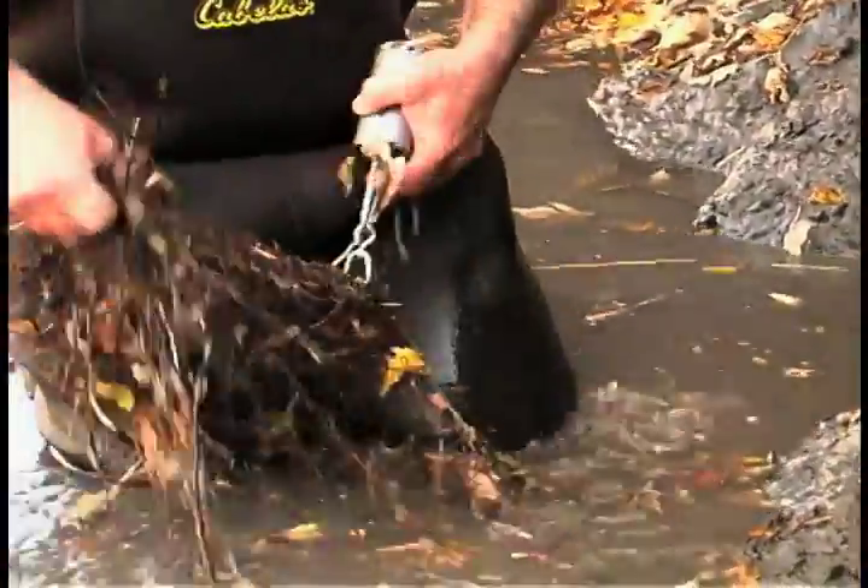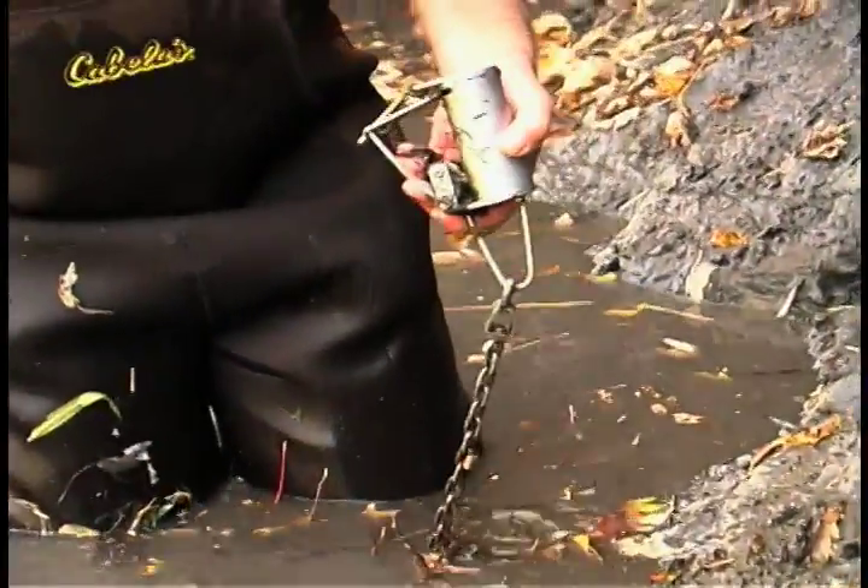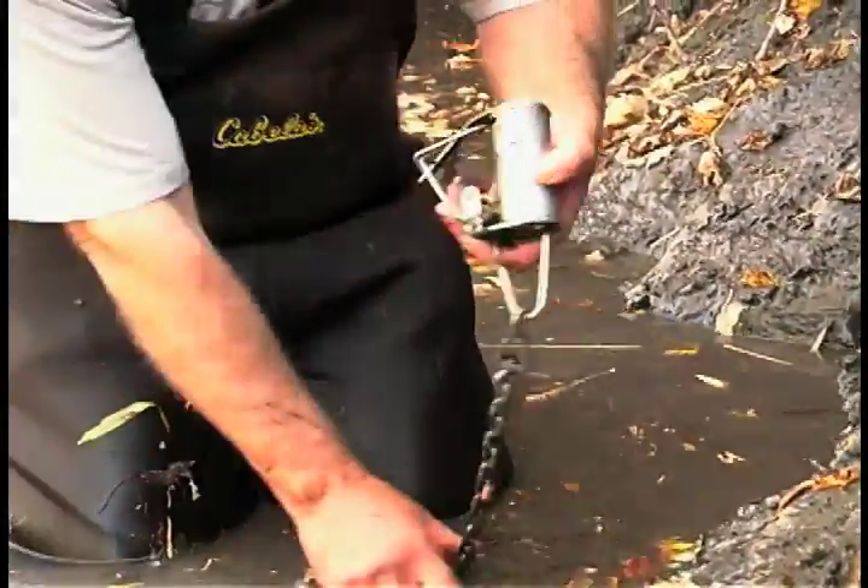We're using a little grizz getter. We have some root material on there.